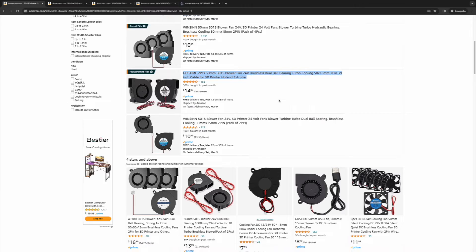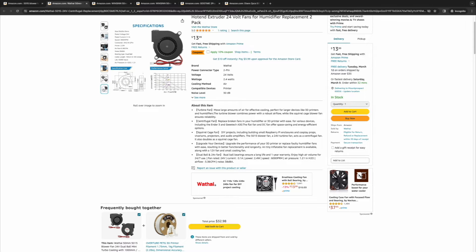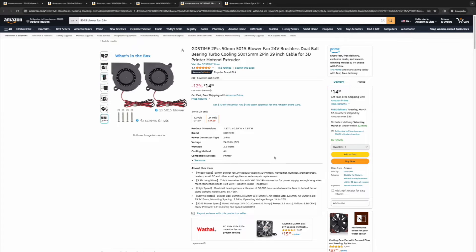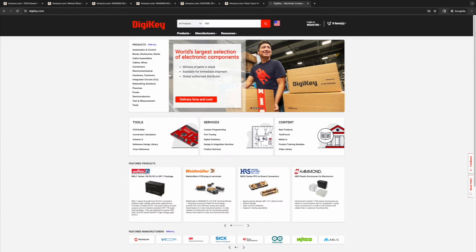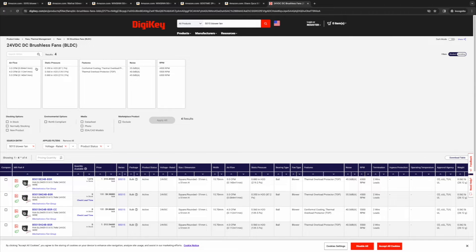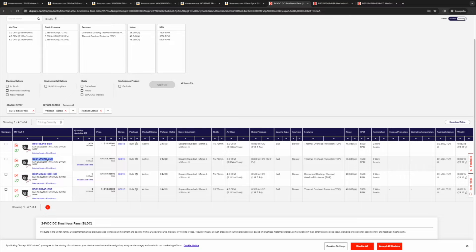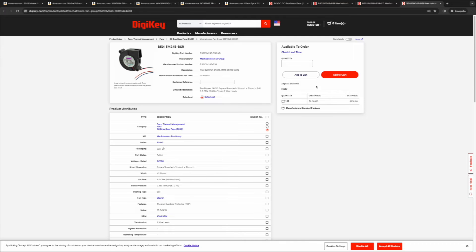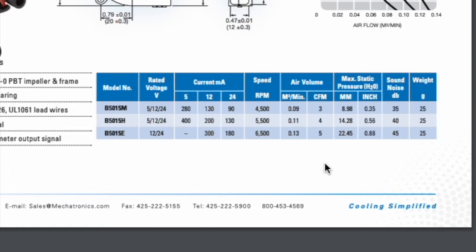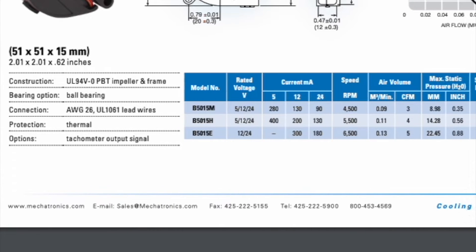I'll open up a few fans right away and look at things like price, reviews — making sure there's a good amount of positive reviews — and specs like CFM, current, and RPM. I don't trust the fan specs on Amazon, so I'll head over to DigiKey to double check and cross-reference. I'll type in '5015 blower fan,' go through some filters to make sure I'm looking at active fans. The fans range from 3 to 5 CFM. Looking at one datasheet, the fan that blows 5 CFM operates at 6,500 RPMs and needs about 0.18 amps of current — I'll use that as a benchmark.